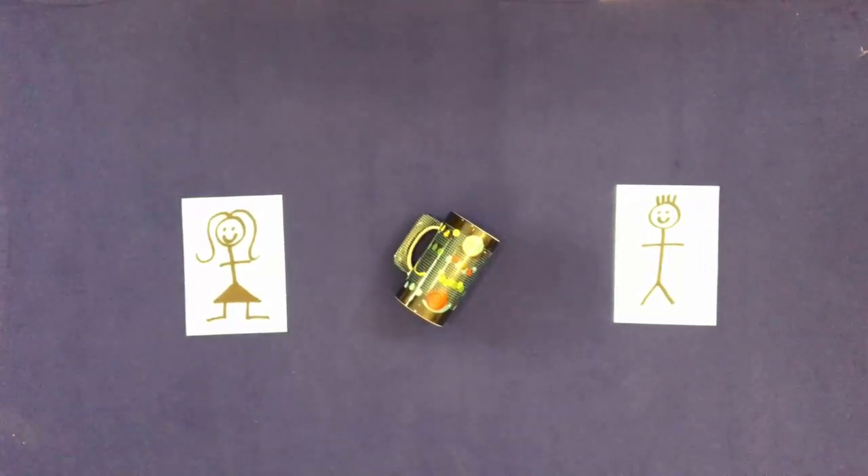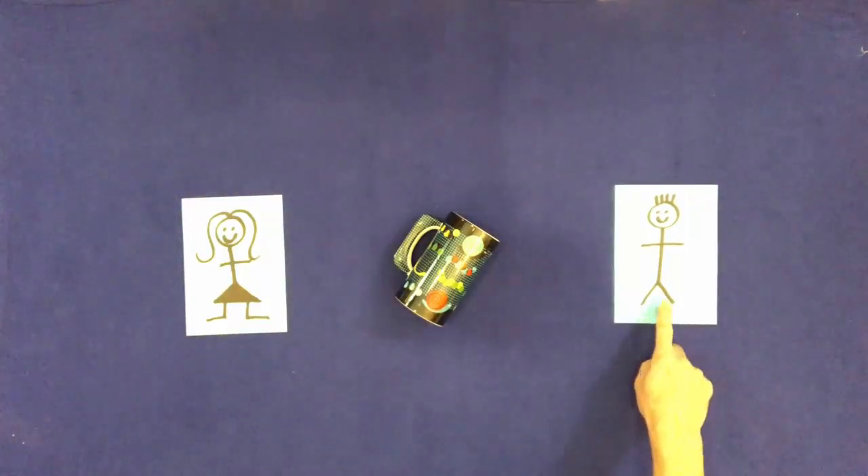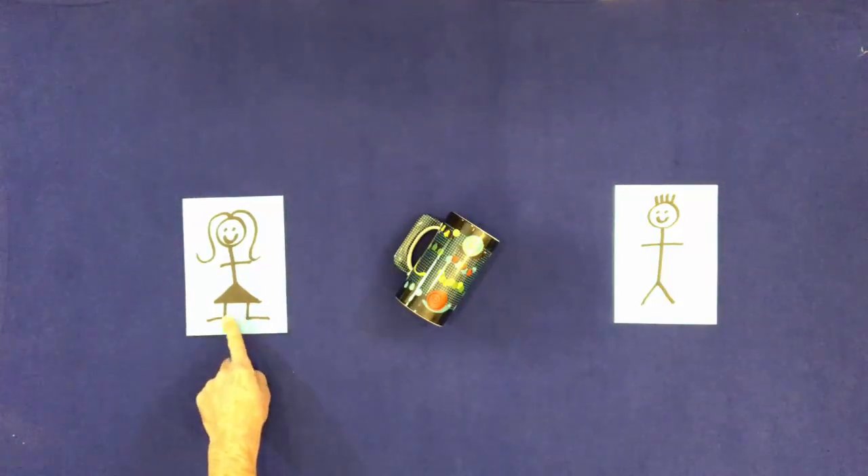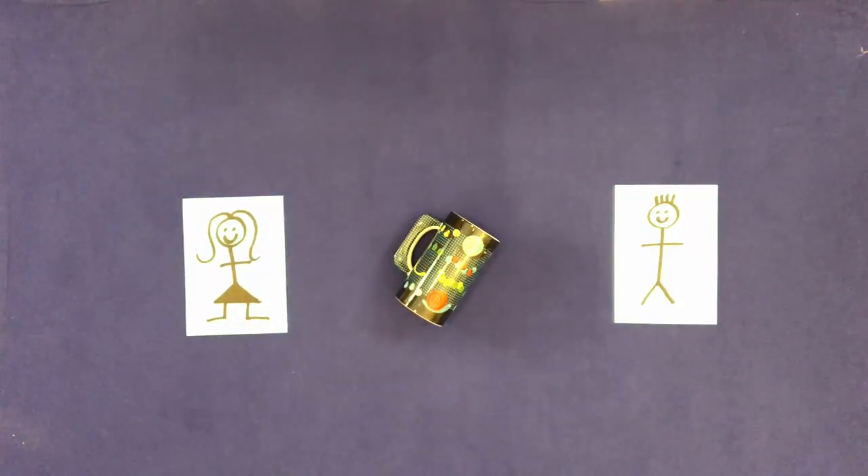Touch him. Touch him. Touch her. Touch it.